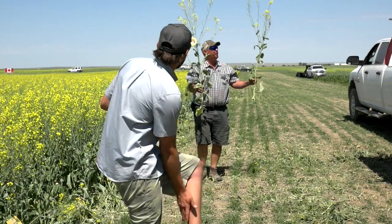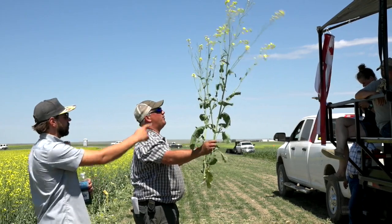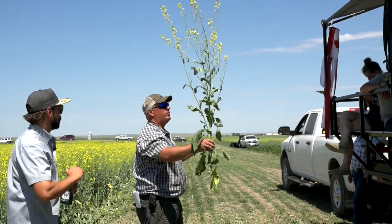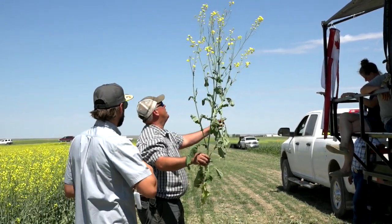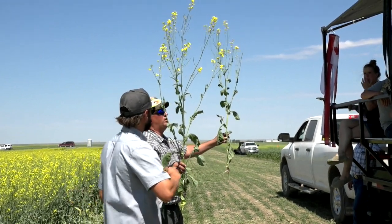Looking at the 22-inch row spacing — which one looks better? This is the 40 kg per hectare of phosphorus and this is 60 — so we did reach an injury level on the 60.